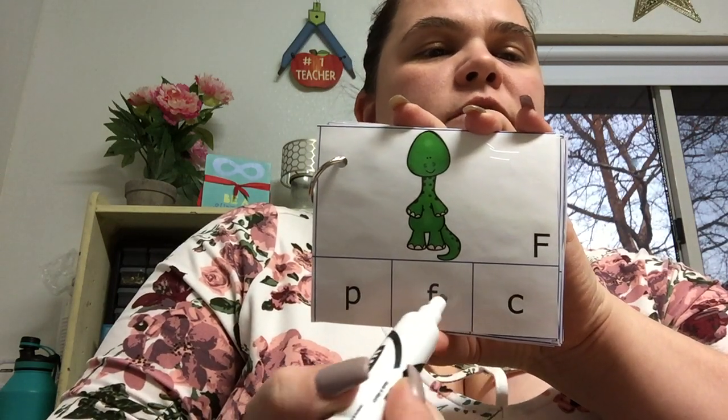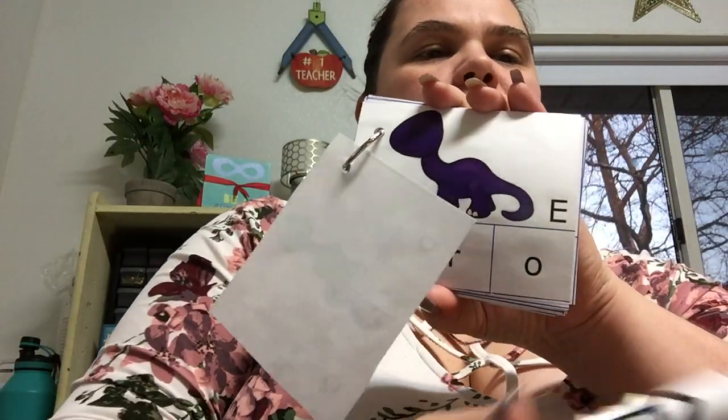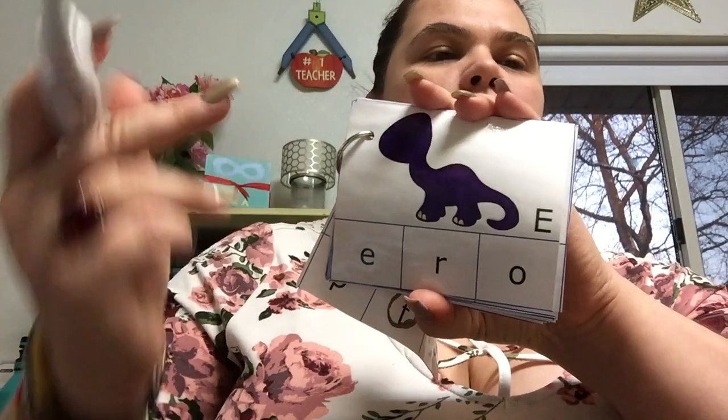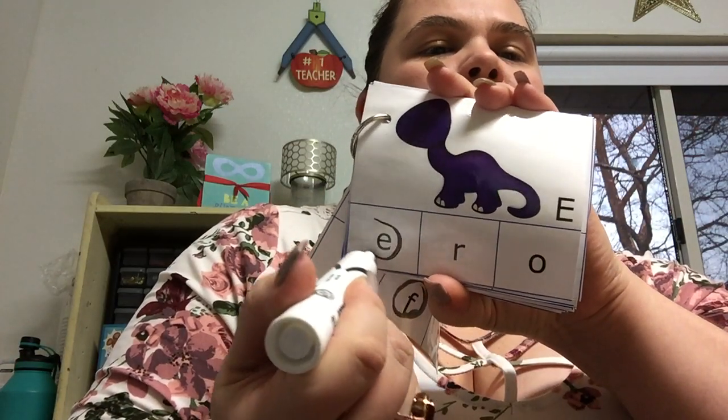So we have capital F, so we would circle lowercase F. We go to the next — we have capital E, so we're gonna go down here to our lowercase E.